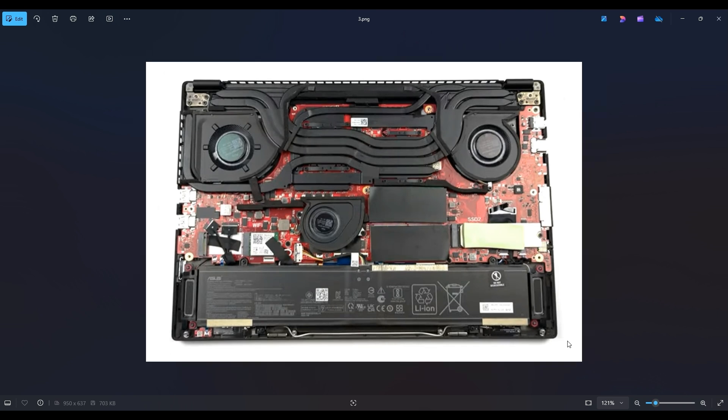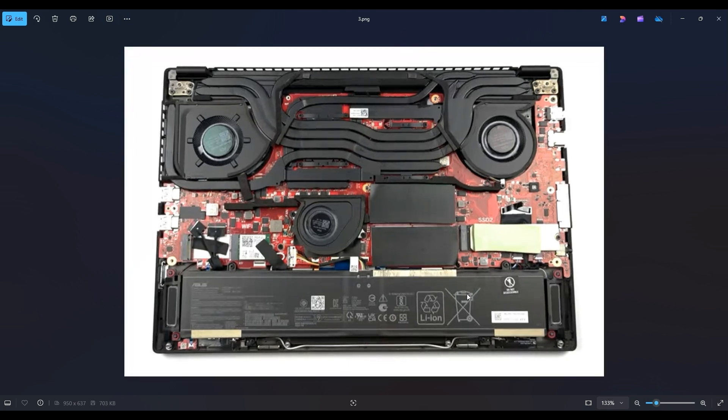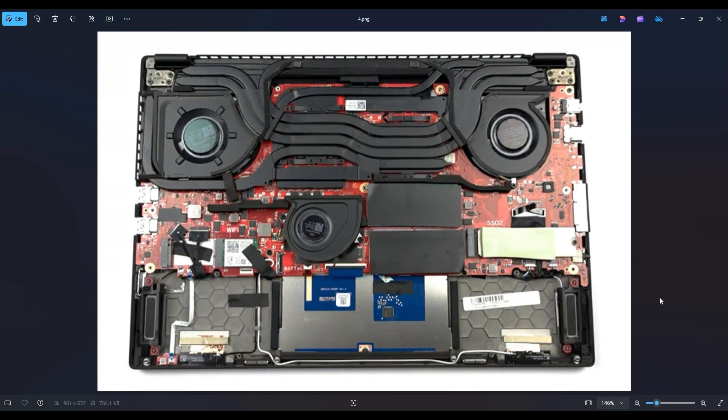Before doing anything deeper in a computer, I always either remove or at least unplug the battery. Computers are safer to work on when as little power as possible is running through them. Your battery is right down here near the bottom of my screen. You have four screws — two on the bottom, two on the top — and then to unplug it from the motherboard, the cable plugs into the motherboard right here. This white plug is a snap, so you pull straight up and off of the motherboard. Now that the battery has been removed or at least unplugged, we can proceed deeper into the computer.